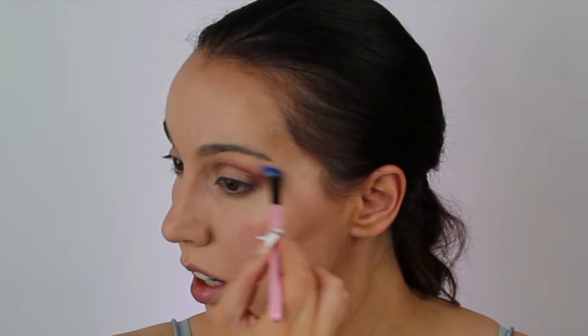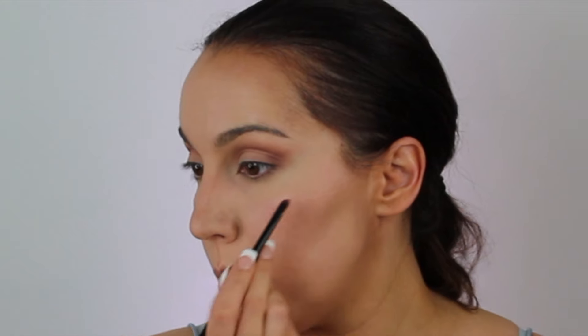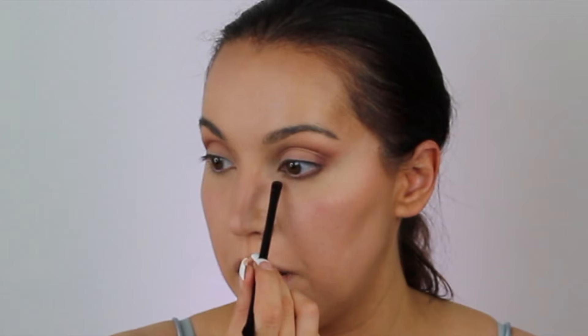I'm going to take this kind of mauvey brown shade and define my crease — it's really simple, you just concentrate it in the crease and then join it to the corner. Now I'm just going to take Rimmel's Stay Matte Powder to clean it up and blend the line so it's not so harsh. I'm going to go around the tear duct with my pressed powder. Then with a flat brush and that same mauvey brown, I'm going to take that on my lower lash line, coming away from the lash line when I get to the tear duct, and then joining that to the wing.